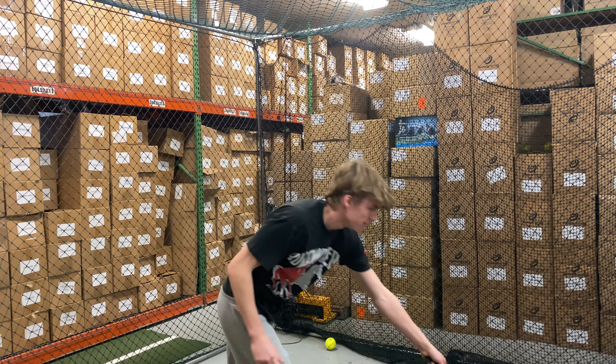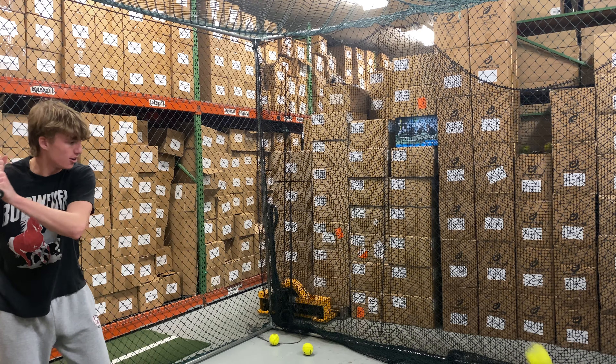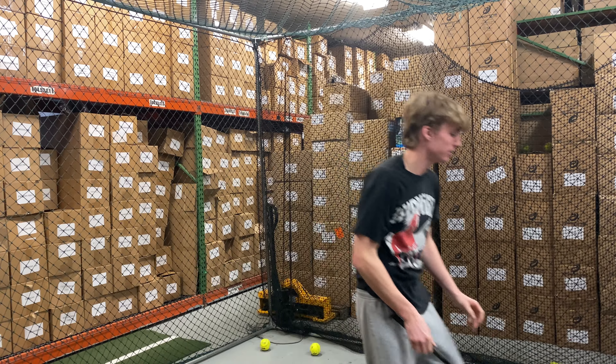This bat will be a balanced bat, so for those guys looking for a little bit more of a balanced feel — the Ultra Gamers that have come in the past have all been unloaded — so this will split them apart and give you a little bit more of a balanced feel on the Ultra Gold Gamer. A good-looking bat, too, for 2023.